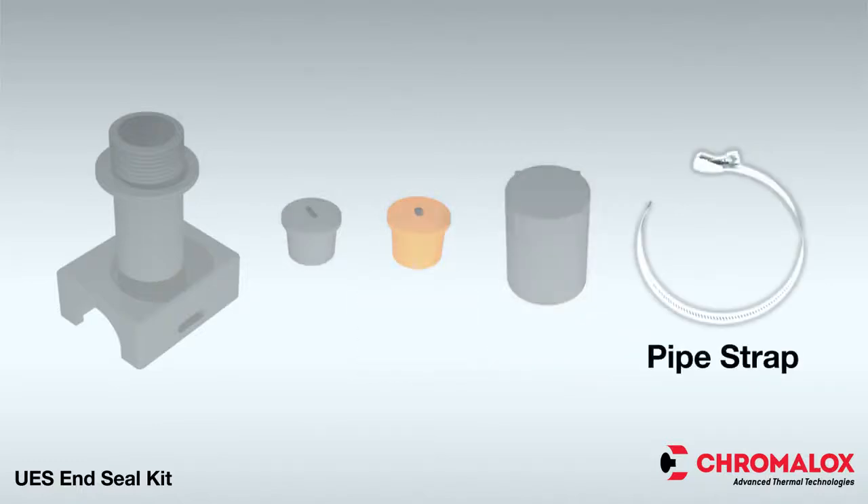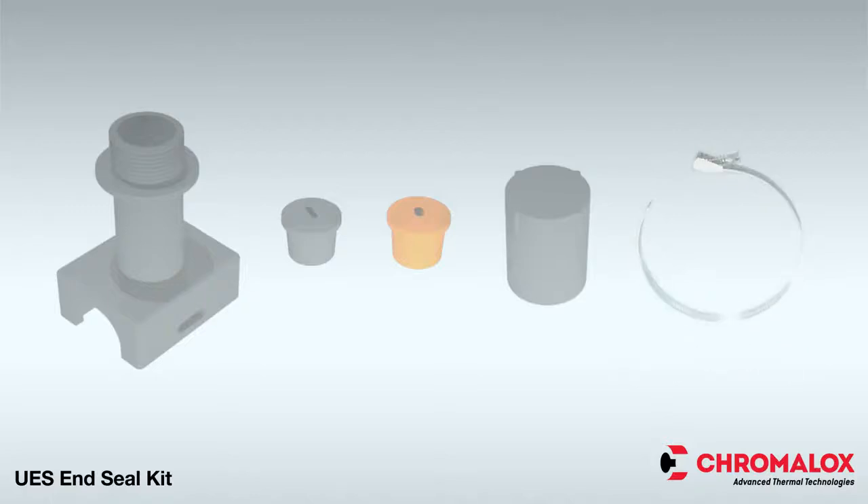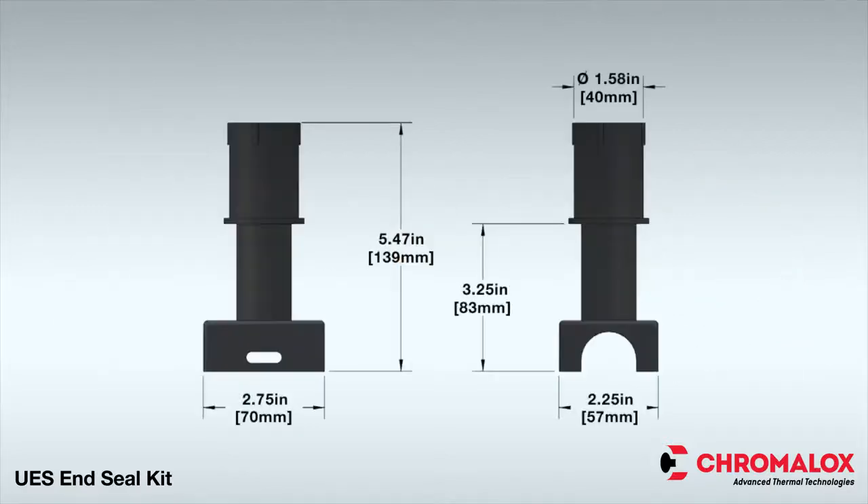A pipe strap, which is sold separately, is also required for proper installation. Ensure adequate space is available for installation of the UES end seal kit based on the dimensions of the kit as shown here.